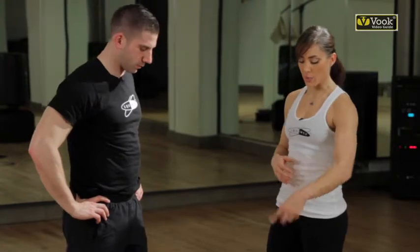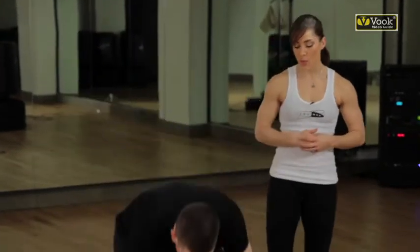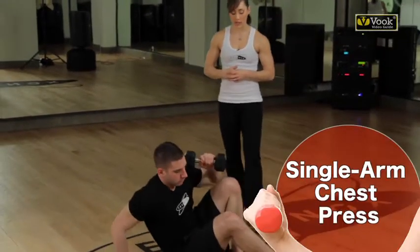I'm going to show you a new exercise and we'll talk through step-by-step some ways that you can change the intensity. Go ahead and lie down for me. You're going to pick up your light dumbbell and we're going to do what's called a single arm chest press.